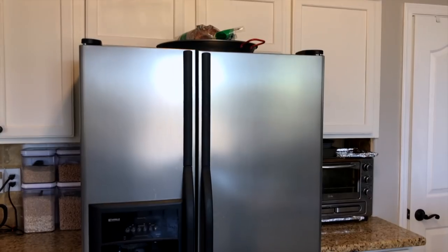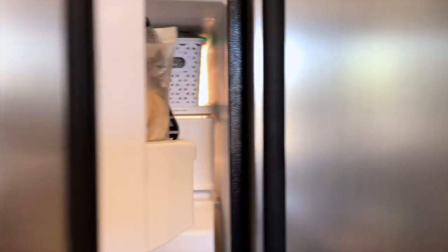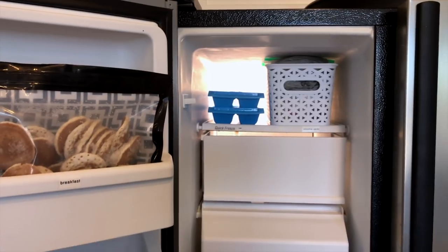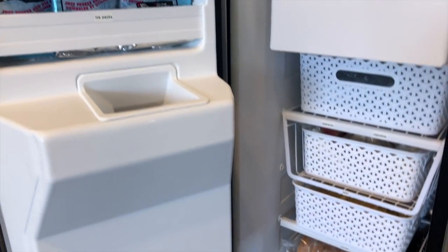The freezer is to the left of the refrigerator and I don't have a deep freezer, so this is all the freezer space that I have. I've tweaked it a little bit by using new bins and just making sure that what I'm using for that week or the next week and a half are things I'm going to use. Here is the fridge in my kitchen — to the left is the coffee station area, to the right is the toaster oven and the pantry. When you open it up, the main change I made was switching out the bins.